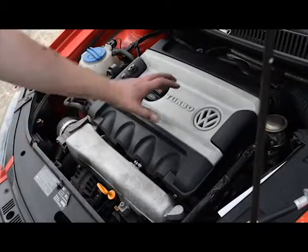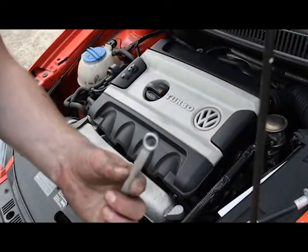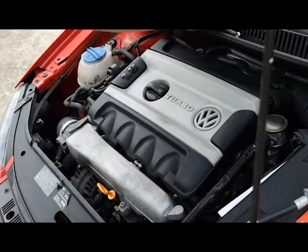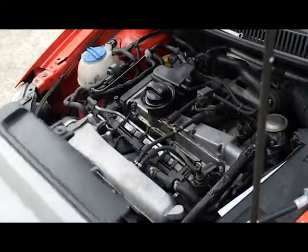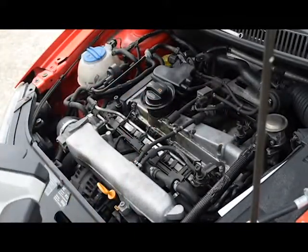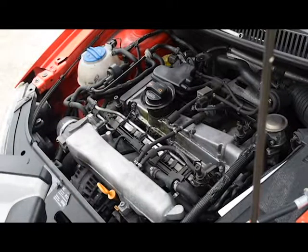The first thing we need to do is remove the engine cover. That was done with a 10mm spanner, taking out the securing fastener, and then it pops off its mounts, showing the top of the engine and all of the running gear for the spark plugs.